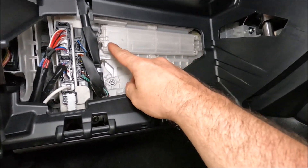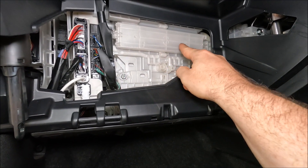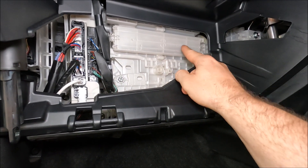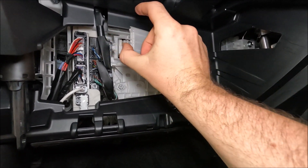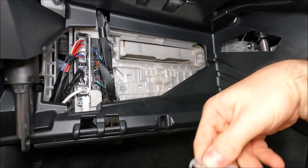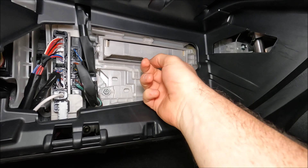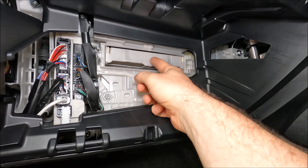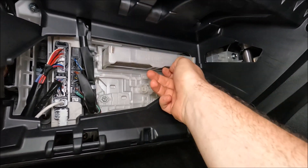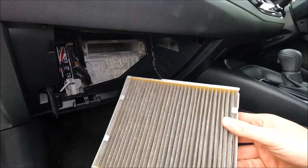Looking behind the glove box you can see this cover plate here which has a number three on it, an arrow, and the word 'up', so note that the arrow is also pointing upwards. We're just going to squeeze these tabs on the left and open up the cover — you can take that away and put it down — and then you'll notice there's another piece of plastic here with the number three on it, an arrow, and the word 'up'. You can actually just pull this straight out — this is your air conditioning pollen filter.